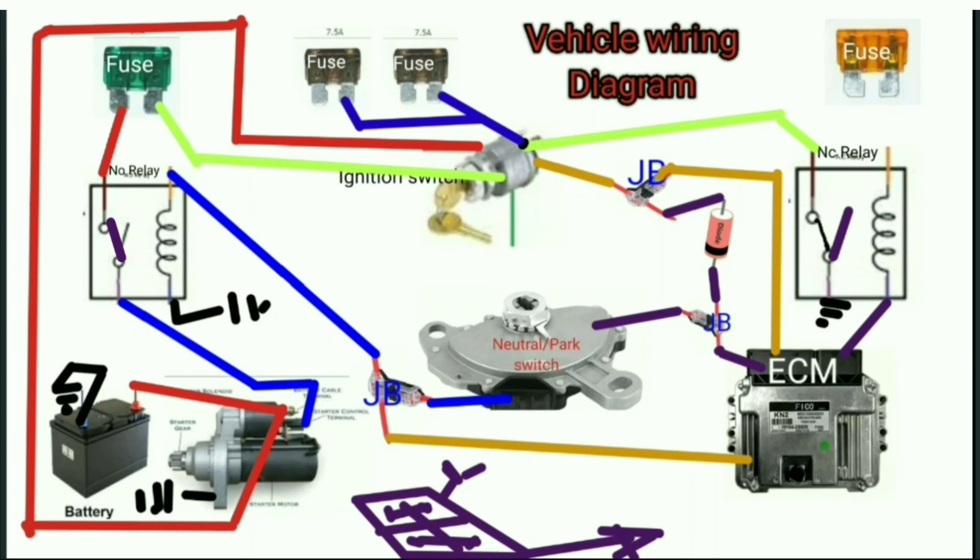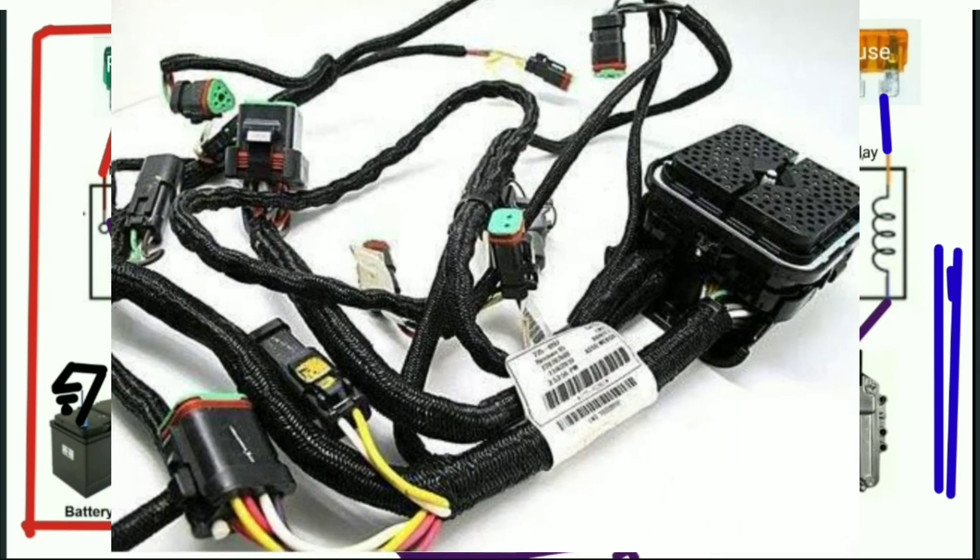Then, in order to further protect this relay here, it receives power controlled from the fuse here. So in simple terms, this is how your wiring diagram looks like. However, all these wires that you see here are placed in a wire harness over a big wire like so.